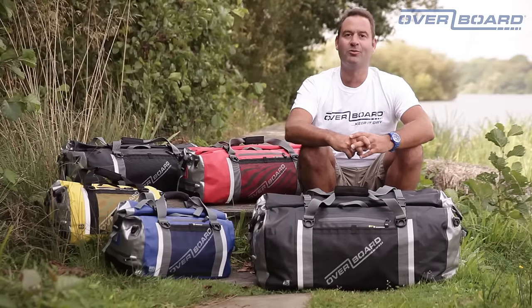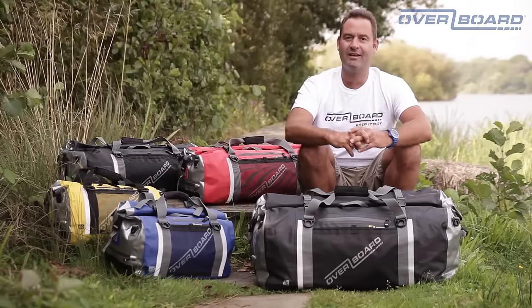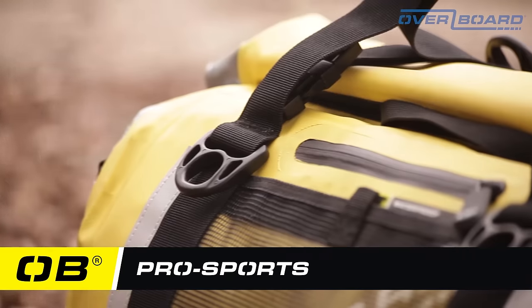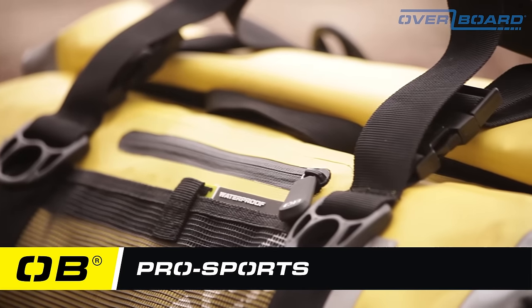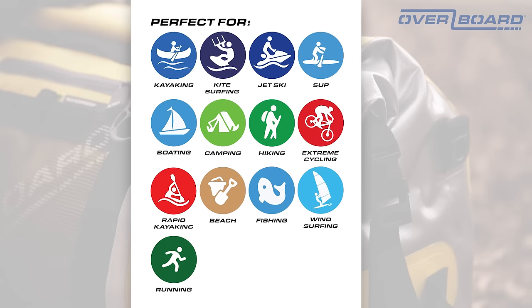Dan here from Overboard, the leaders in waterproof bags and cases. I'm here today to introduce you to the latest in the Overboard range, the feature-packed Pro Sport waterproof duffel. This range is perfect for extreme land and water-based sports and is designed for heavy use.